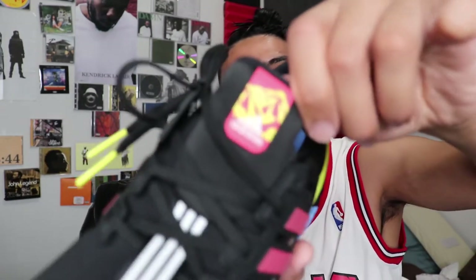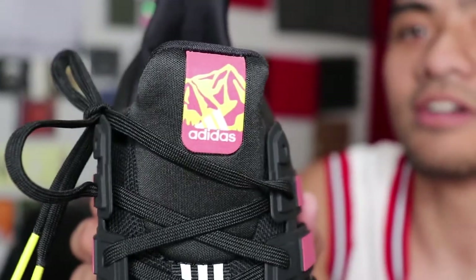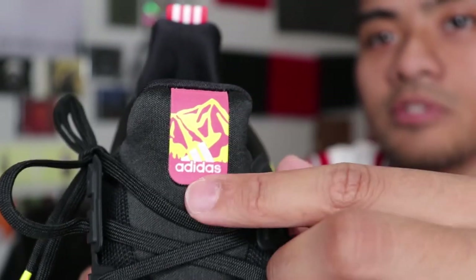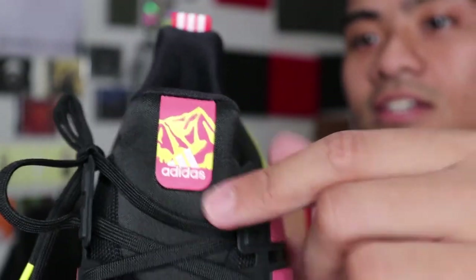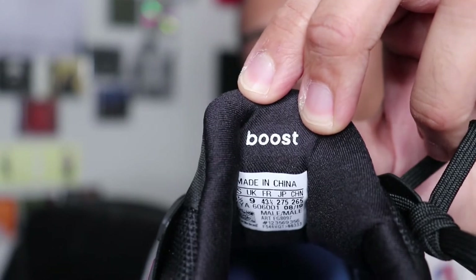I am looking forward to wearing these shoes. There are two other hiking shoes I will show you guys. I was a little skeptical about the website at first, but it turns out these shoes are legit and they look amazing. Can't wait to put them on. Over here at the tongue of the shoe you have the Adidas logo — come on camera, focus — you got the Adidas logo and on the background a little mountain with hints of white saying Adidas. On the back you got your shoe size and you got the boost.